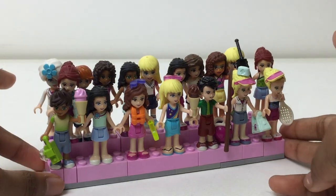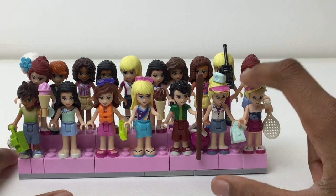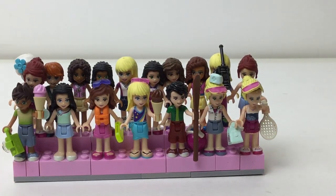Just a bunch of mini dolls — only three boys, a lot of girls, and a lot of different variations: a sports one, a beach one, a soccer one. They made so many with just the same characters. But that is it for this video and I hope you liked it!